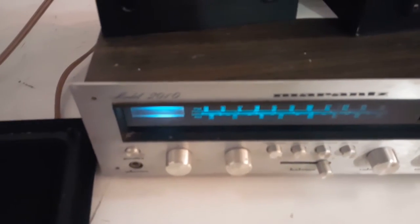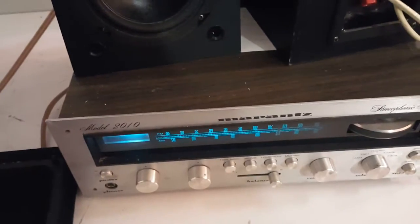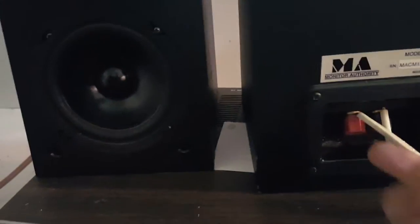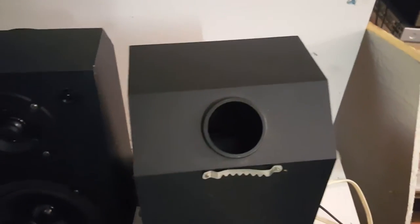Let me turn one around to show you the back. I'm trying to be delicate here — I have it plugged into this little Marantz 2010. I was just doing a video on that, but it's got some volume shorts in it so I don't want to turn these on and short it out. I actually use banana plugs on these. It's got the port up here on the top.